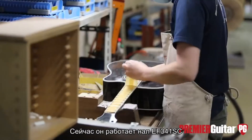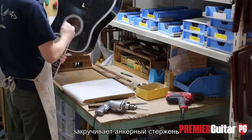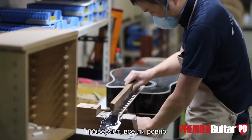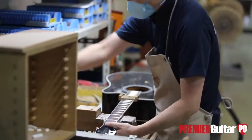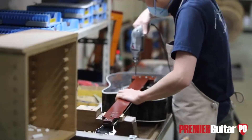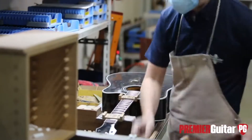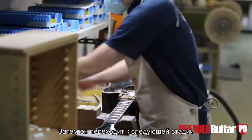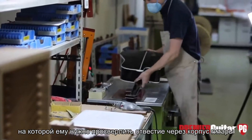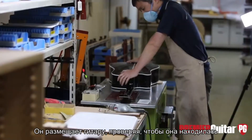Here he's got an EF341SC ready for bridge preparation. He's taking the tape off the fingerboard and adjusting the truss rod to make sure there's tension and it's true. Then he's putting a couple fixtures on and drilling holes for the points to hold the pickup in the system. He'll take it to another station where he'll route a hole through the body of the guitar to accept the pickup system, positioning it now, making sure it's highly accurate.